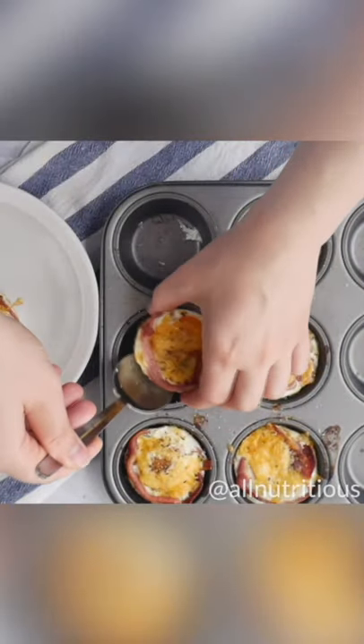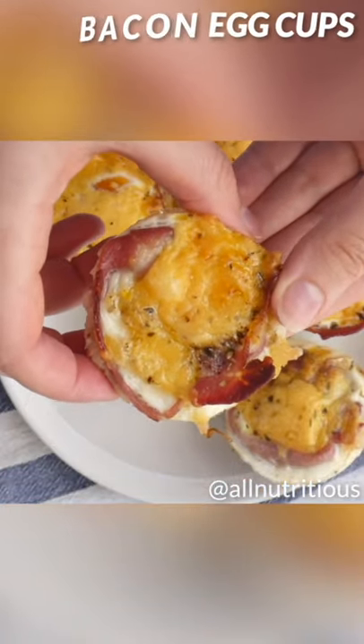Once the egg cups are done, we're going to spoon them out of the muffin tins and enjoy with a little bit of coffee or tea. This is a great ketogenic breakfast, by the way.